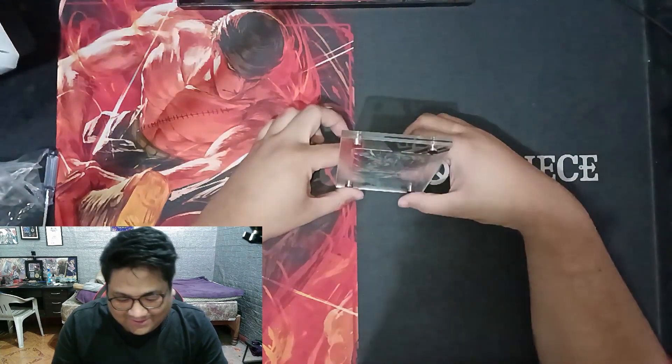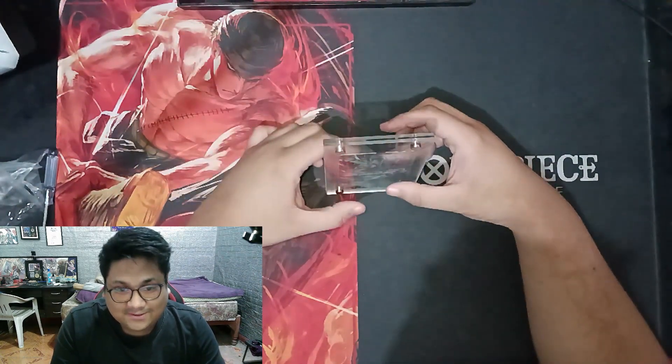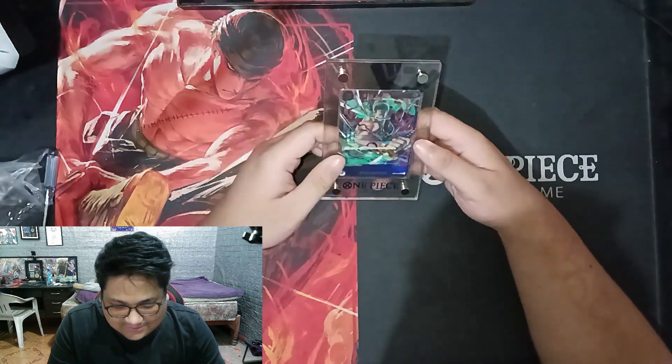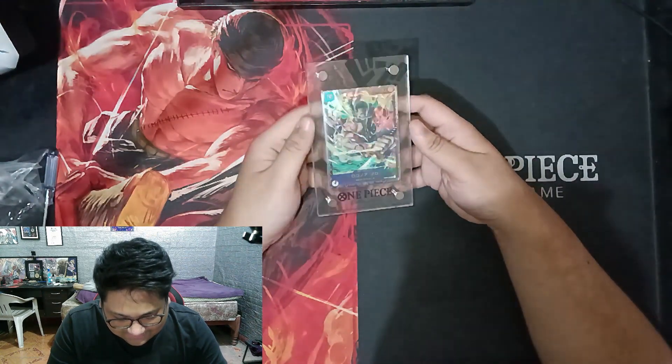I am done putting the card in the frame. Just need some little adjustments over there and some alignment. This is the finished product. Looks nice — One Piece Card Game!